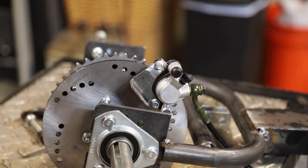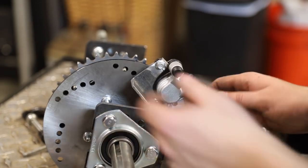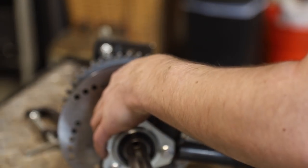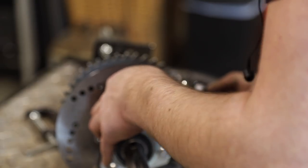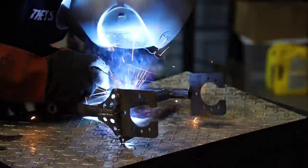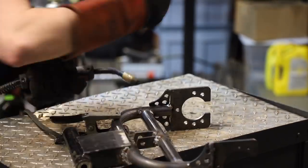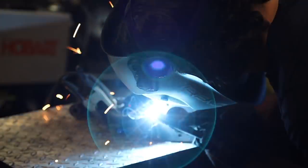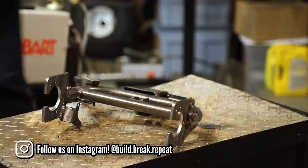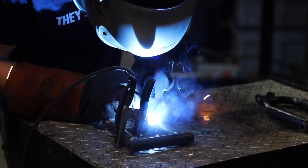I got a little ahead of myself and forgot we still hadn't fabbed up a brake mount yet — so that's what this is. I'm kind of proud of it, actually. It took about an hour to make because I don't have any specialty tools, but it turned out good. It fits just right up in here, so now I'm going to compress the brake on the spot where it fits well and then weld it up.